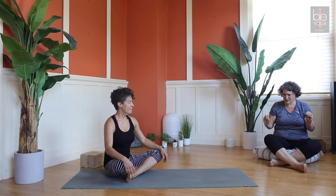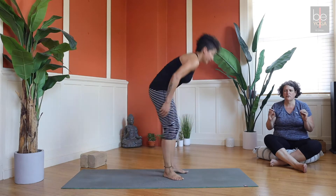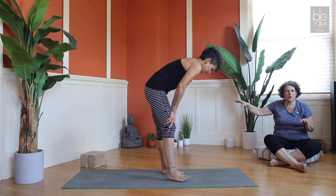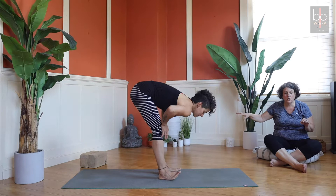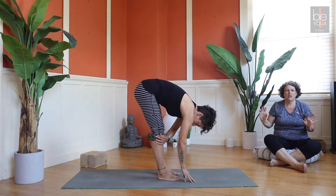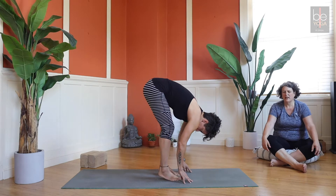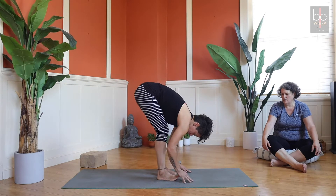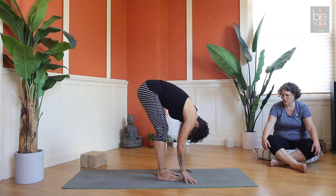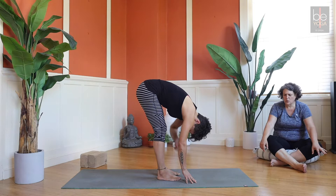We're going to start in forward fold — simple forward fold position. If you know that balances are challenging for you, you can practice near a wall. You can actually be holding on to the wall as you do them, or just be near the wall so you can grab it if you need to. Hopefully we'll warm up the right way so you'll feel more able.